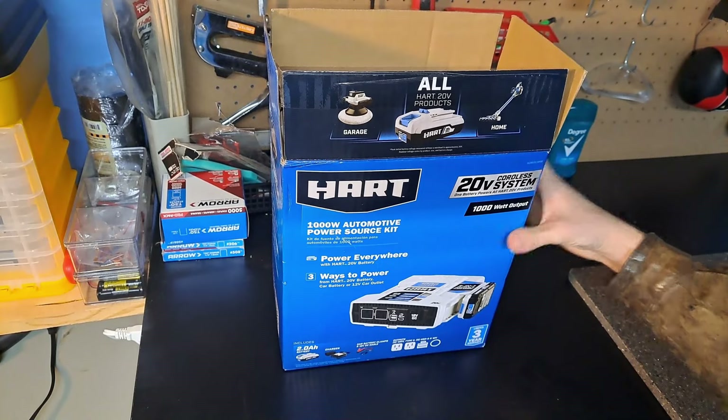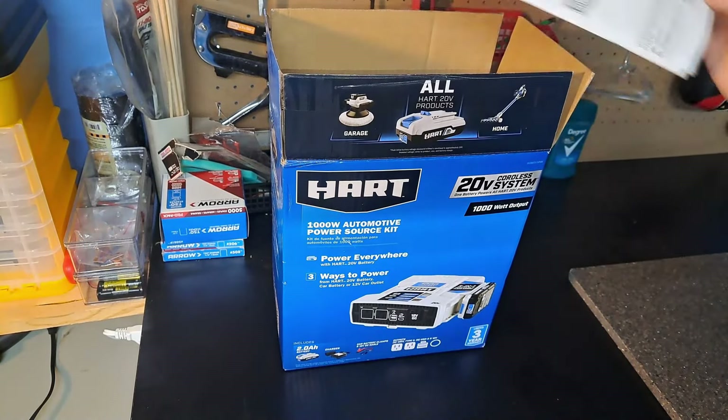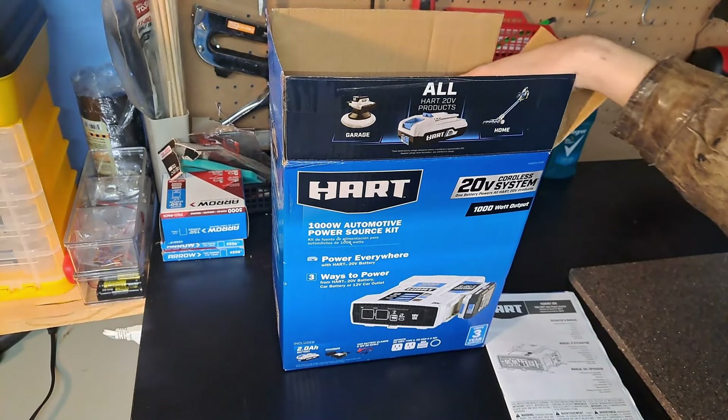This is a semi-unboxing because I've already unboxed. I've tried to put it back in as close as I can. I've already had it out and been using it.